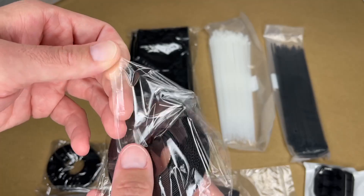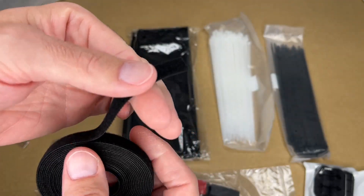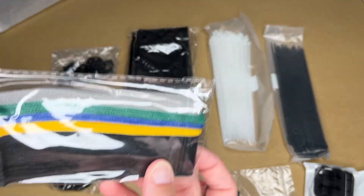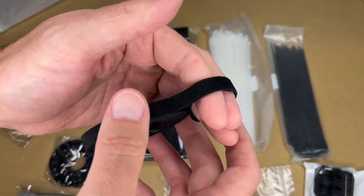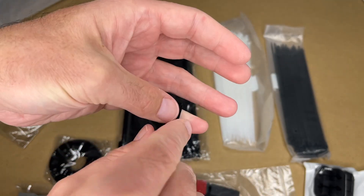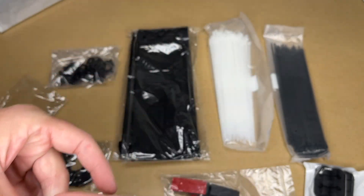Then we have these two rolls of hook and loop tape. If you had a large bundle, this would work well — I'll take my fingers like it's a large bundle of cables, put that around there, and then cut it. We also have this bag here that has shorter pre-cut ones, but if you need a custom size, the roll works great. Like if you just had something small — you could wrap that around, cut it off, and it gives you a really nice clean look.